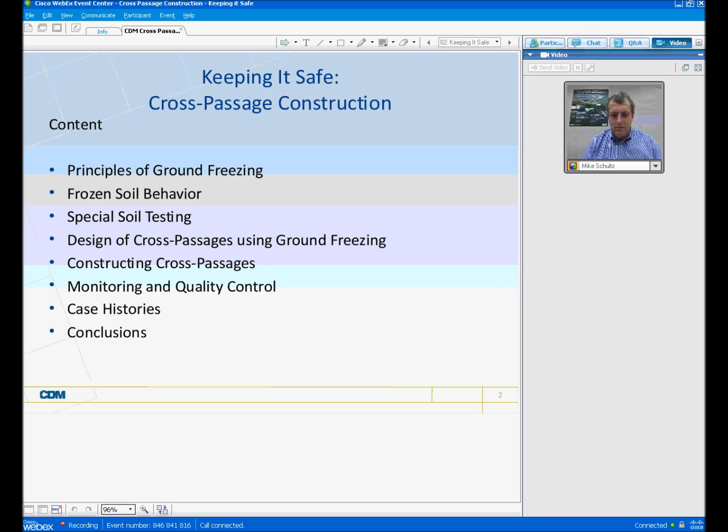Then we're going to go into some discussion about the design of cross passages using the ground freezing method and constructing those cross passages. Then I want to talk about the monitoring and quality control that's necessary during construction for safe success of these types of projects. And then we'll talk about case histories and wrap up with some conclusions.